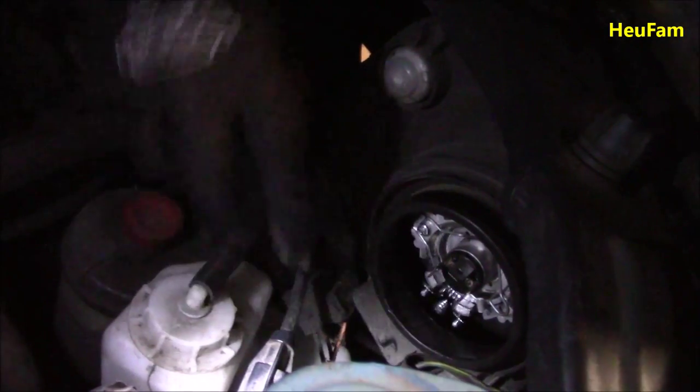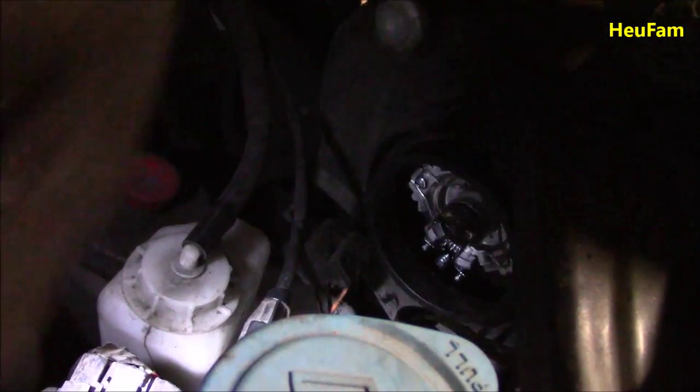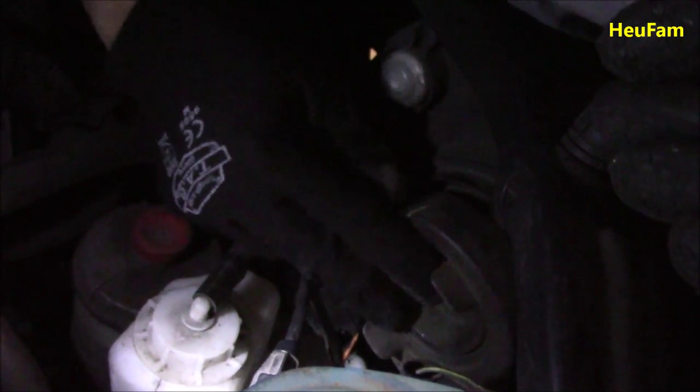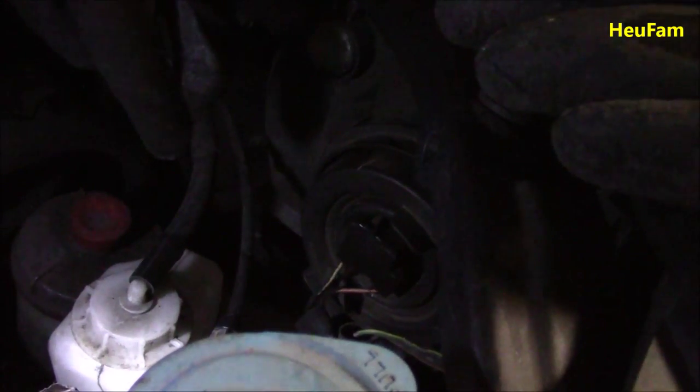There it is, locked in. Now put the spring right back on and push it under to lock. That's all done. Then put the rubber cover back on to protect it — don't put the plug back on yet. Snap the rubber cover right back on easily, nice and tight. We're good.